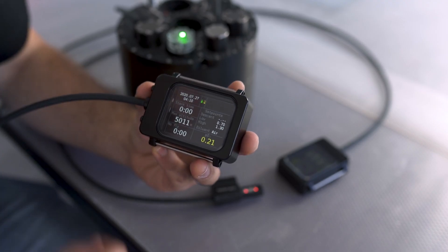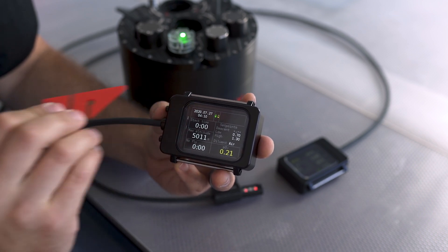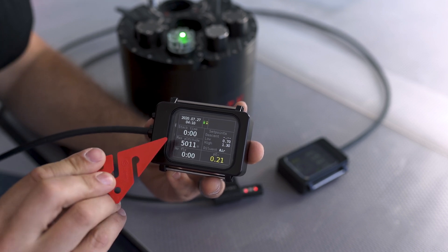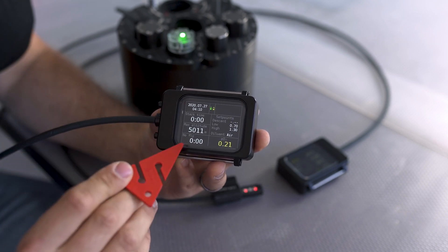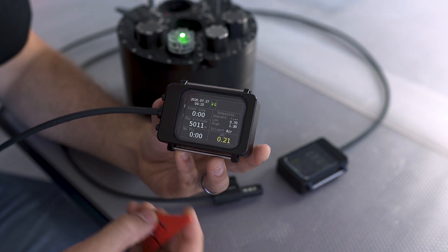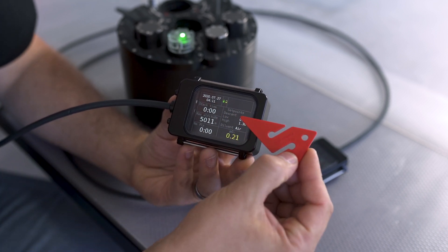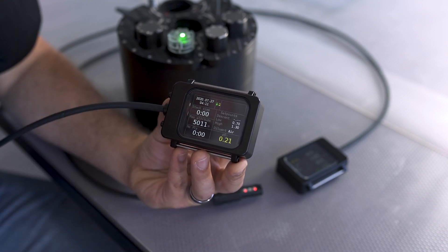Now let's have a look at what you can see in surface mode. Up in the top left corner you can see our date and the time of day. In the middle you can see the status of our batteries and how they're charged. Over here you can see our stack time — how much time we've spent on our scrubber. Here is the maximum altitude we can go up to, and this is our no-fly time, meaning how much time we have until we're allowed to fly again. Here is the indicator of our current partial pressure of oxygen that the cells are measuring, and here is a quick summary of our diluent and set points that we have preset in the unit.